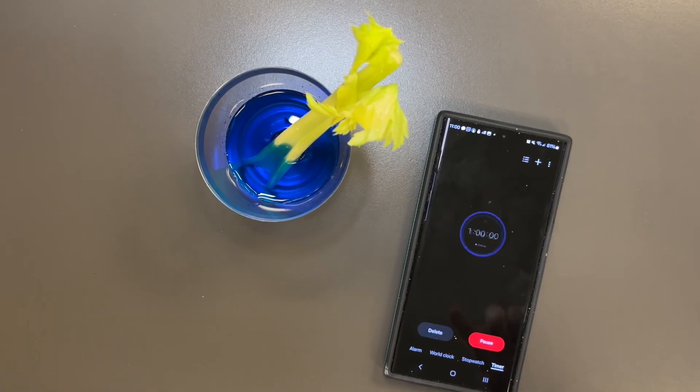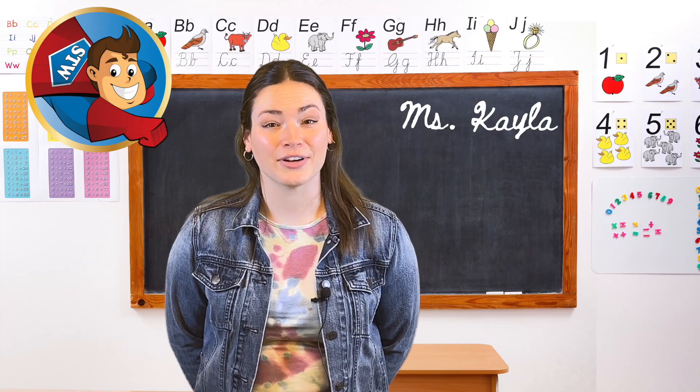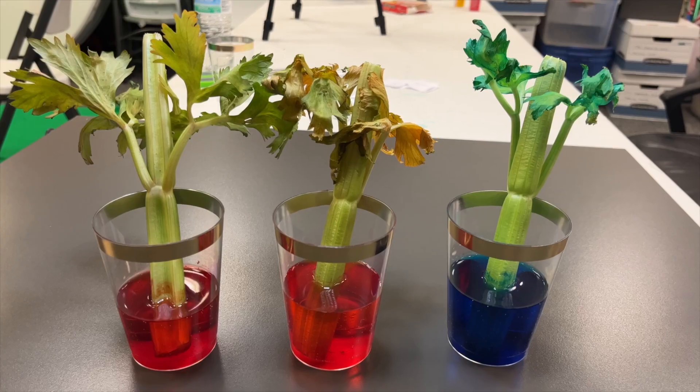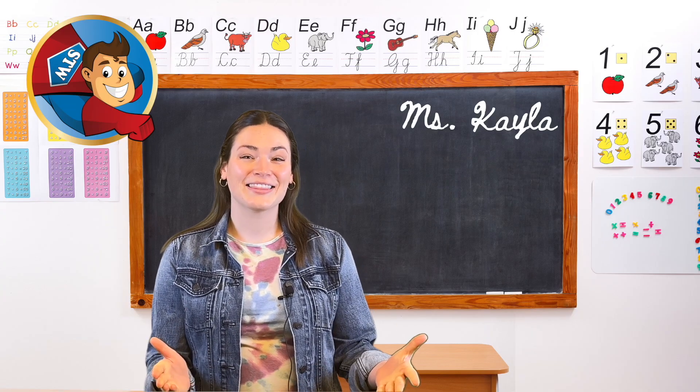Set a timer for one hour and have your students observe what happens to the celery. You can also leave it overnight and make observations the next day. What did your class notice? If you want more activities on plant life, check out the link in the description.